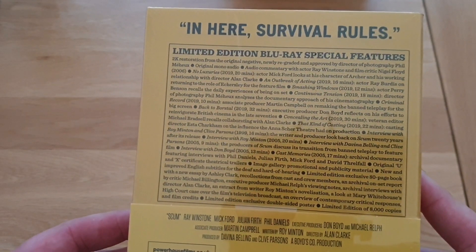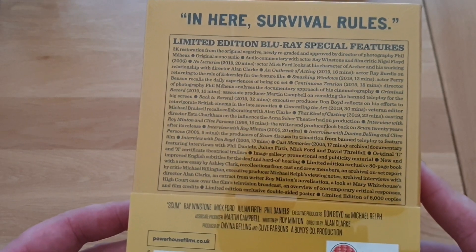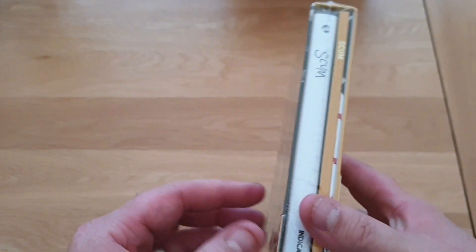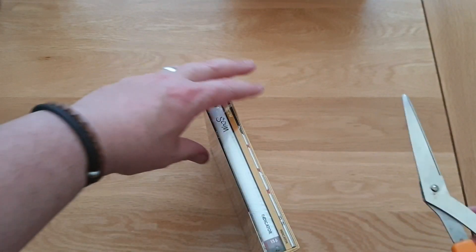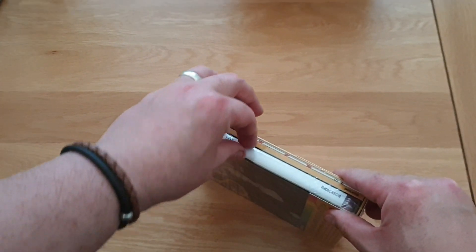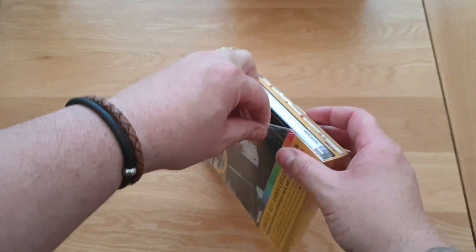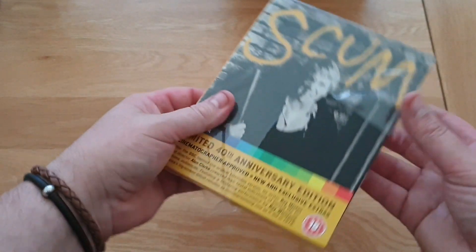Look at the limited edition stuff in this - I can't wait to get stuck in. I've watched this film over and over again. You get a 2K restoration, so I'm hoping this is brilliant. It's limited to 8,000 - it was limited to 3,000 but they sold them all in the first few days. This won't be around long guys, so if you want it grab it. I got this off Amazon for about £17.99.